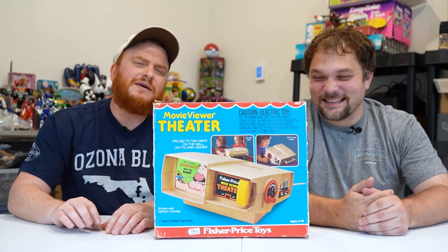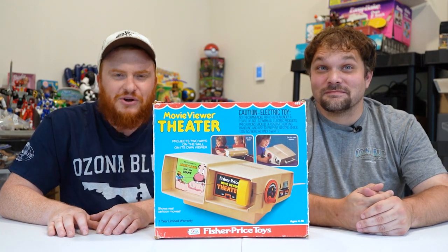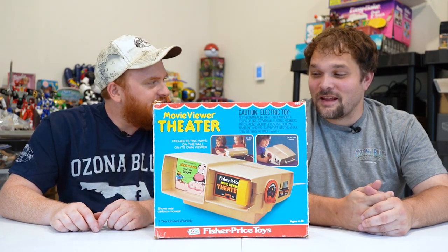Hey everyone, welcome to Nostalgia Street — toys, games, and anything else you might find in your parents' basement. Today we are looking at — Joe, what are we looking at today?